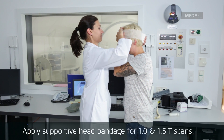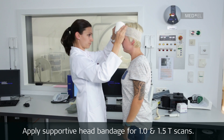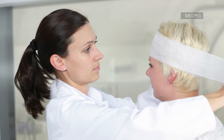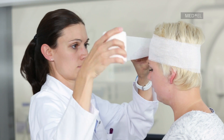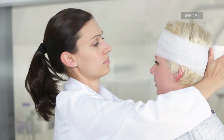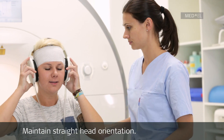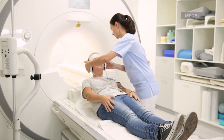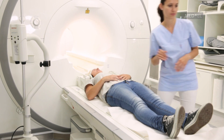A supportive head bandage must be applied. An elastic bandage wrapped three times around the implant side is sufficient. Have the patient maintain a straight head orientation. An image artifact will be present in the implant area during MRI head scans.